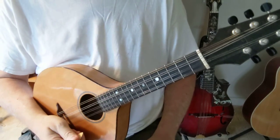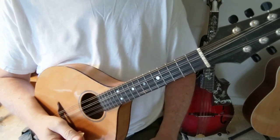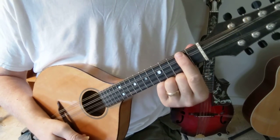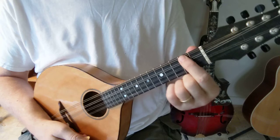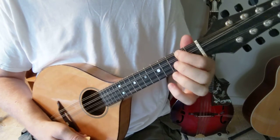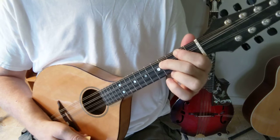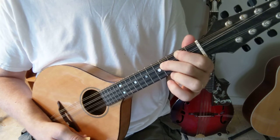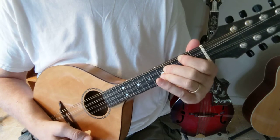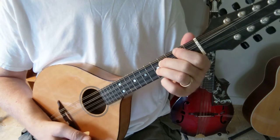I want to show you how to do the D major chord. You're going to start with your first finger on the second fret G string, second finger on the fourth fret D string, and third finger on the fifth fret A string.